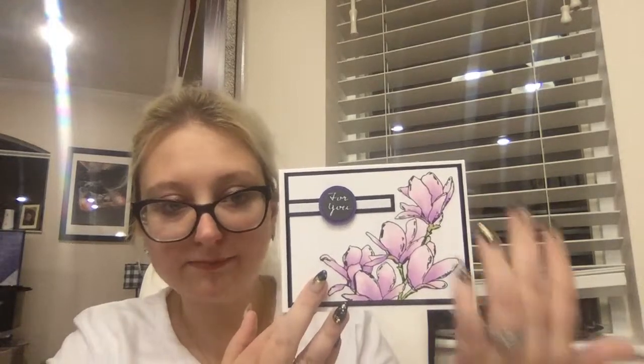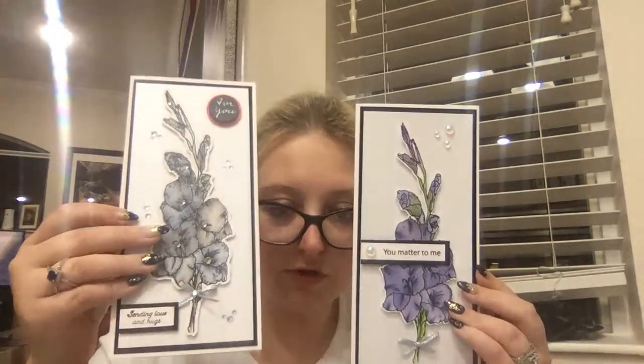Same stamp set but done differently — this one is colored using just three Copic pens plus the green, so four, but the leaves themselves are really simple. Three colors and it really comes together. I used the 'For You' sentiment up top with a little bit of purple behind it, stacked a sentiment, and really this is just one layer. Then I sprayed on some kaleidoscope powder and added all that extra glitter.